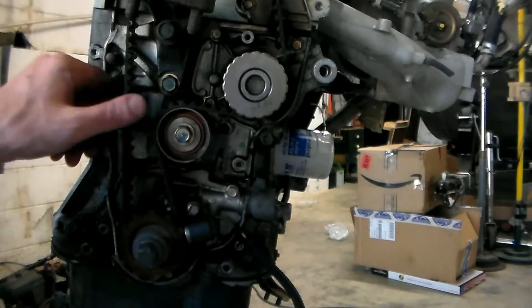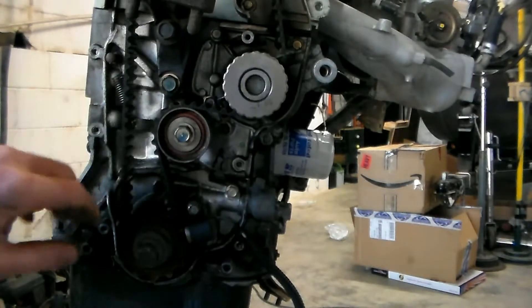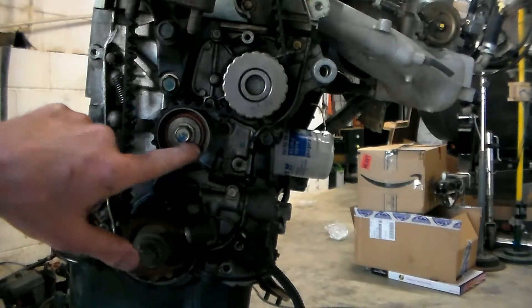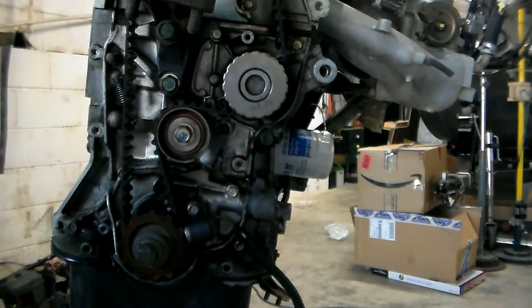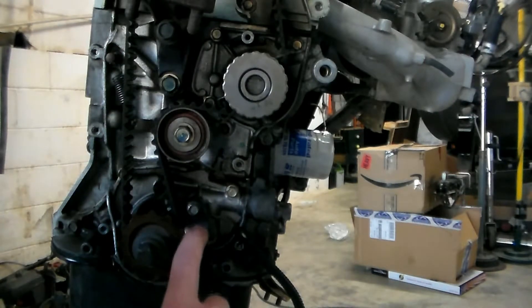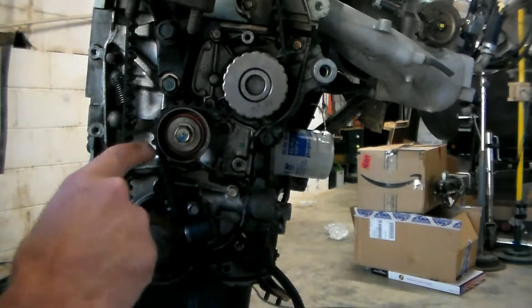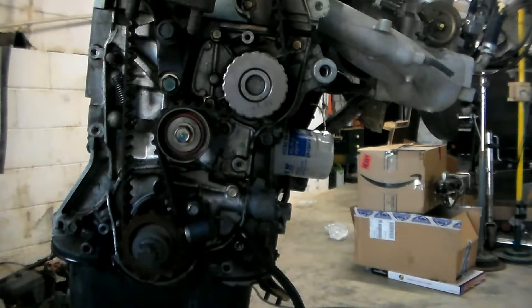And here we've got our timing belt. We're talking about the tensioner, the water pump, this here is our crank position sensor, this is our crank gear, and up top we have our cam gear.